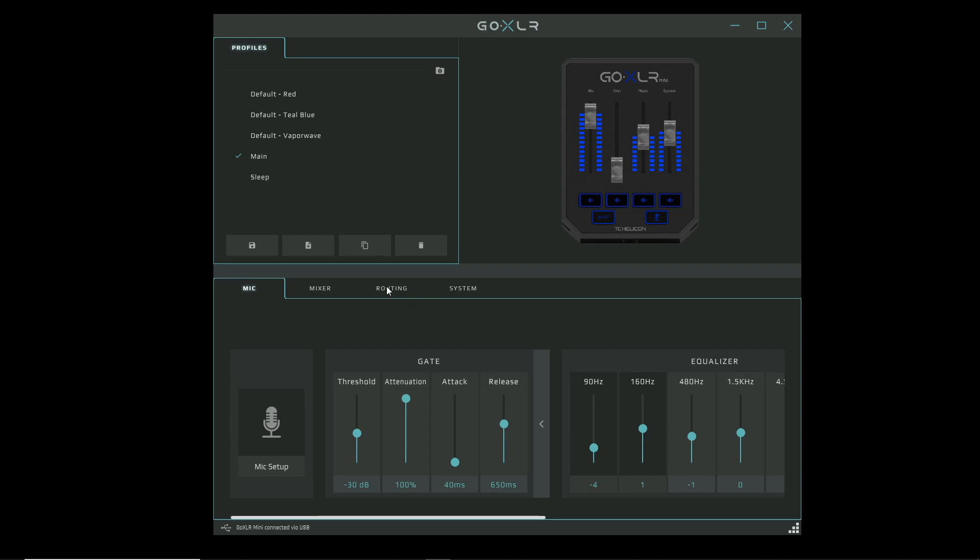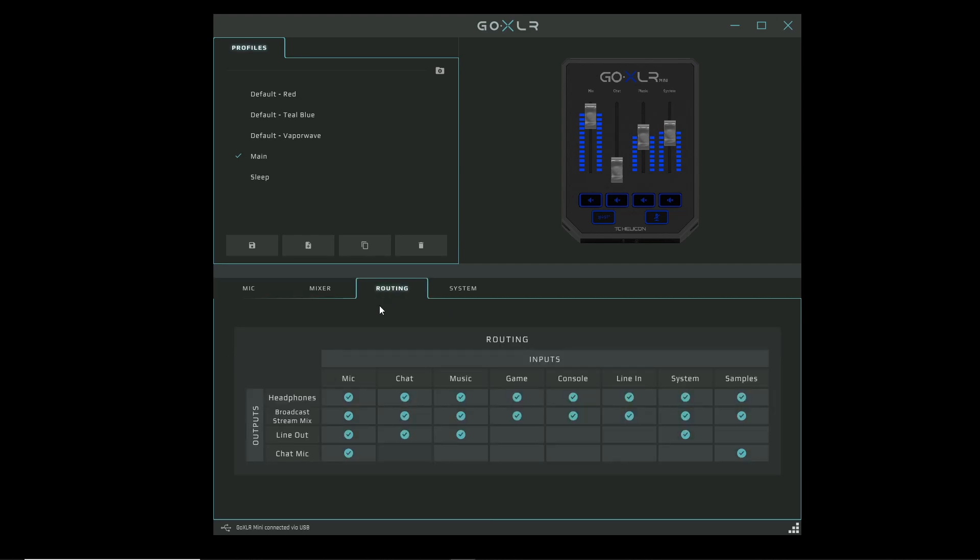Looking at these two cables and how they affect routing, click on the routing tab. Under the routing tab, focus on the row labeled line out — this shows what sounds will be included in the line out going to the secondary PC. In a two-PC setup, treat this row as your broadcast stream mix. I have my mic, Discord chat, music, and system sounds listed here.